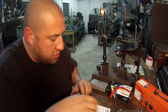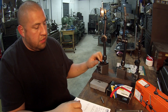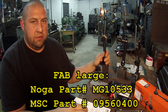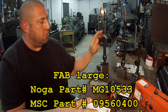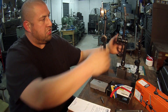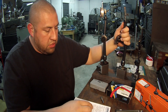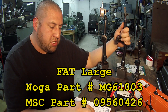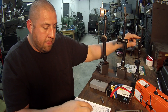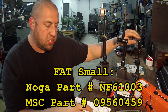I've got part numbers for these. My newest one is called a FAB — Fine Adjust Bottom — and the Noga part number is MG10533. It's about 10 and a quarter or 10 and a half inches in height.